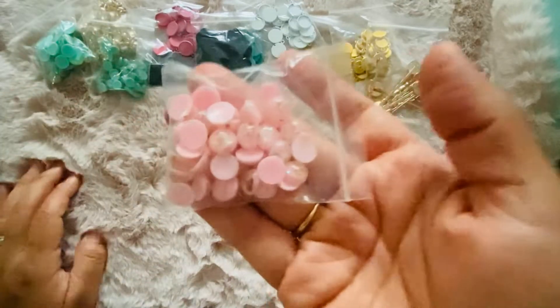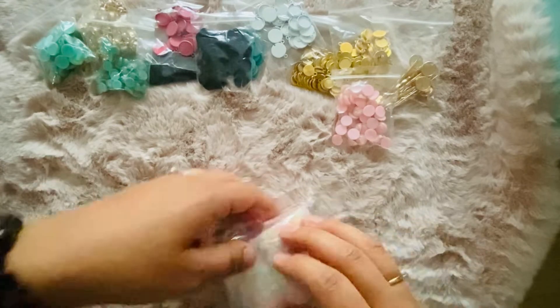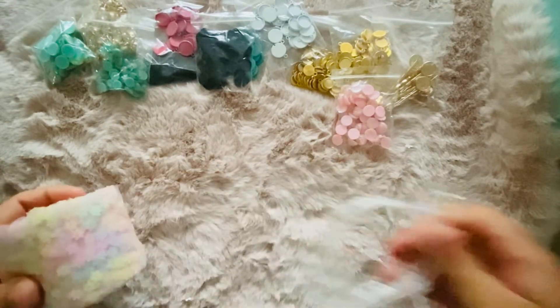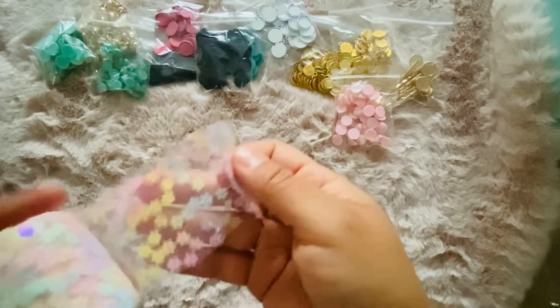I also got them in pink. And I also did order — I'm gonna share some of this with my friend, but it's just so cute.